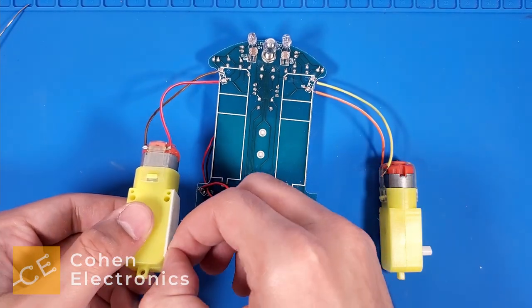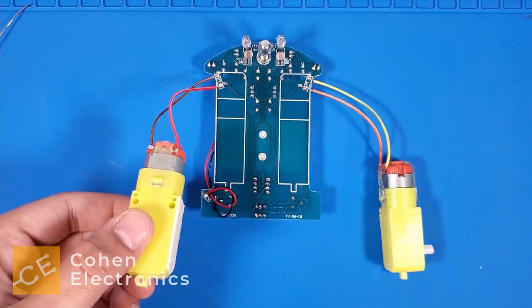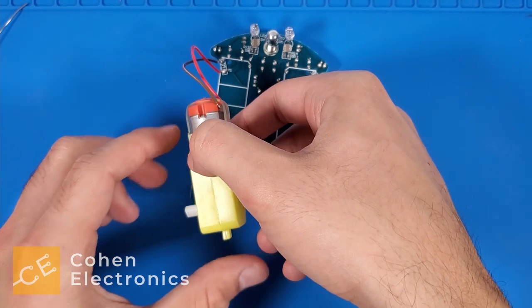Now, attach the motors to the robot body by removing the paper to expose the sticky adhesive strip and stick the motors to the robot body.